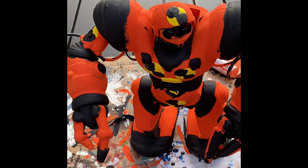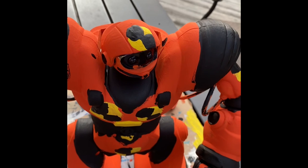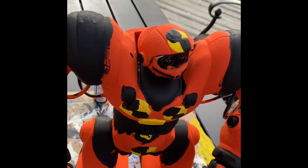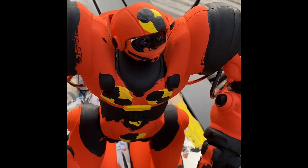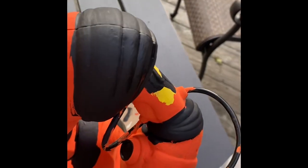So viewers, this is how the RoboSapien looks as of right now. Looks really good, and it definitely really, really pops.